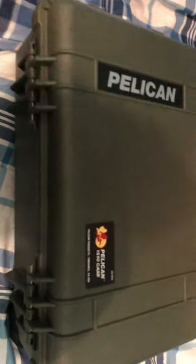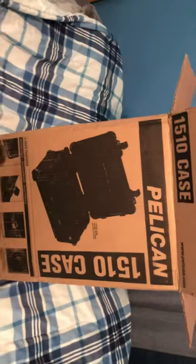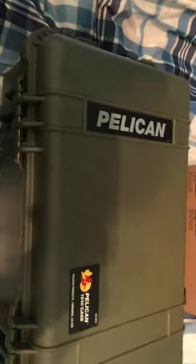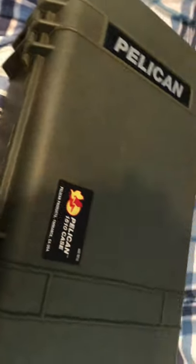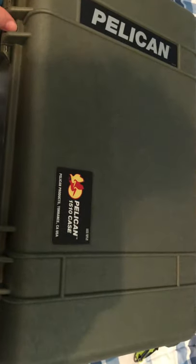I was just recording a video of the unboxing for this new suitcase and I literally ran out of memory halfway. I'm not gonna unbox it again because the box is literally empty — I took off the sticker from the case. I just took it out of the box and was looking at it. This is the Pelican 1510 case in olive green, the version without foam.